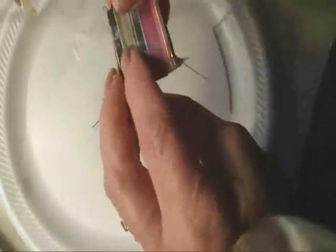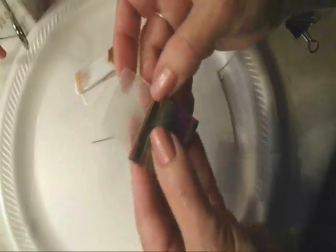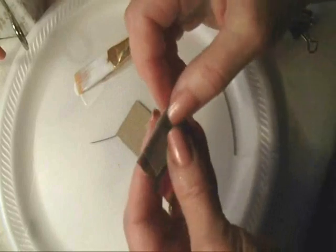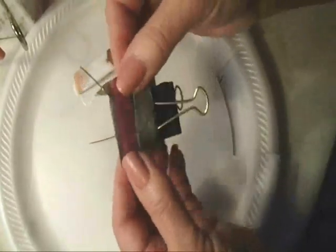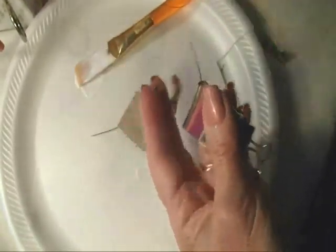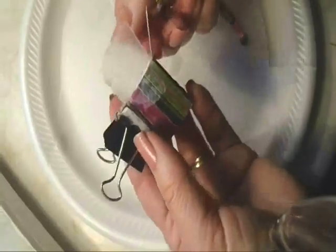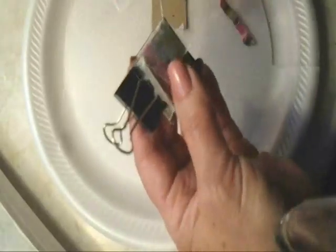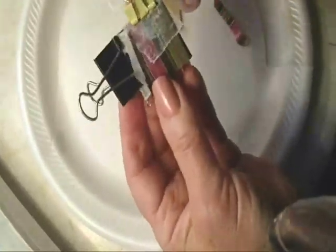I'm going to coat the outside with Mod Podge as well. Place a piece of wax paper right there on that folded edge and clamp it — that's going to hold it while it dries. Cut this along the top, fill that little area, place another piece of wax paper and another clamp, and set that aside to dry.